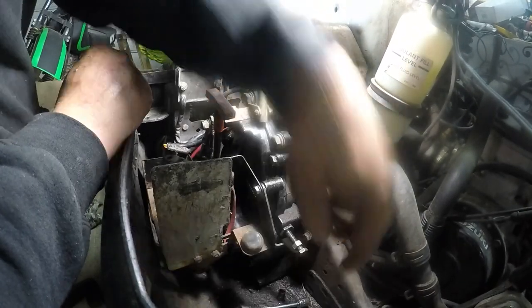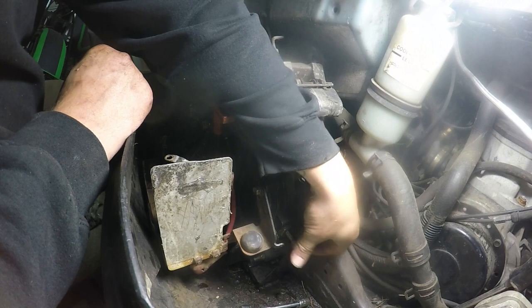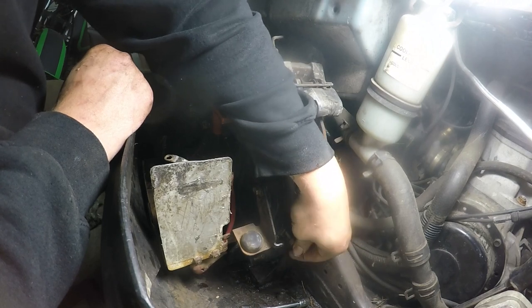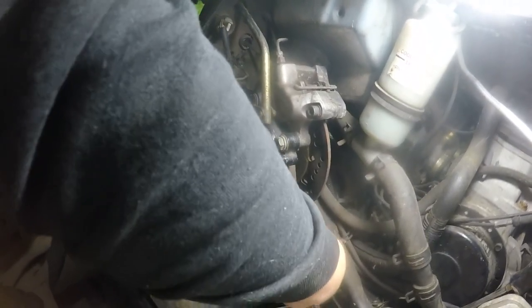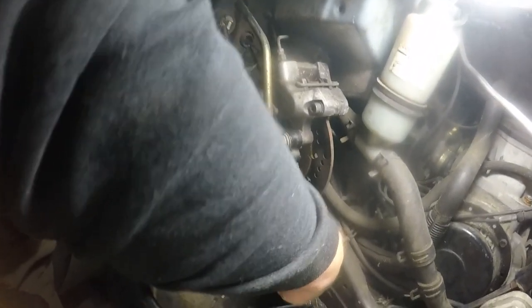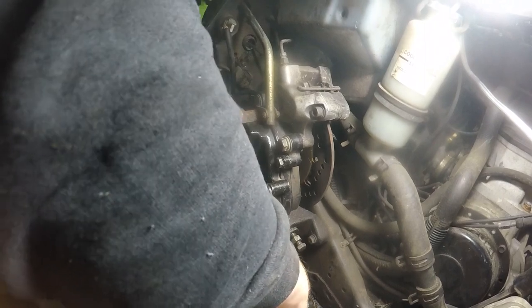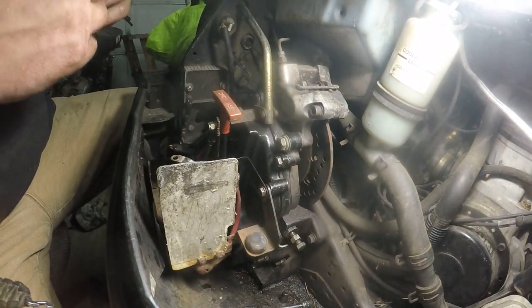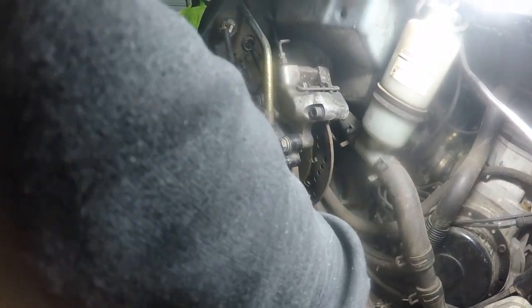And before I forget — this tensioning bolt. What I'm told by my sled repair guru is that you want to tighten this bolt down by hand as tight as you need it, and this tensions the chain. Somebody else told me to tighten it down all the way, back it off, and then tighten it by hand. So that's what we're gonna do — tighten it down until it stops.